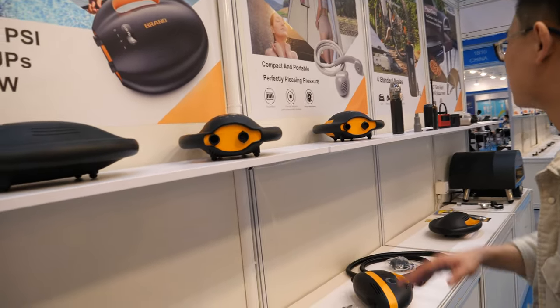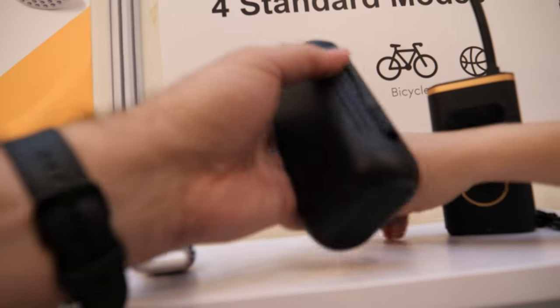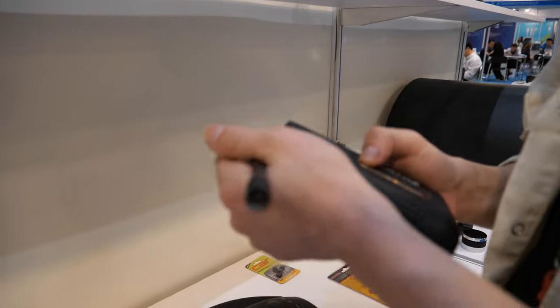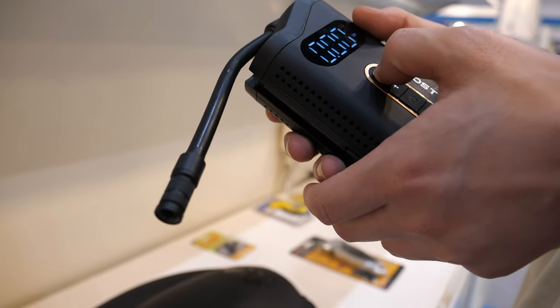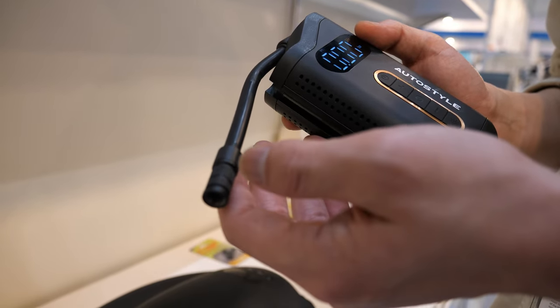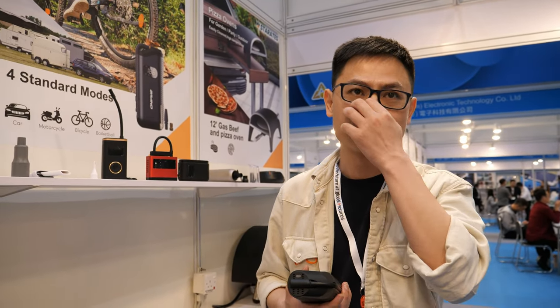There's also a similar unit designed for motorcycles and bicycles. The key feature is how small and smart it is — you can clip it to the side of a backpack and easily carry it while riding. And yes, you can also pump car tires with it. With a full charge, it can inflate roughly 1.5 to 2 car tires.